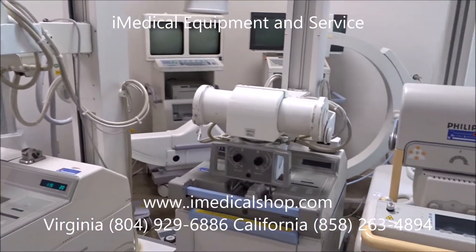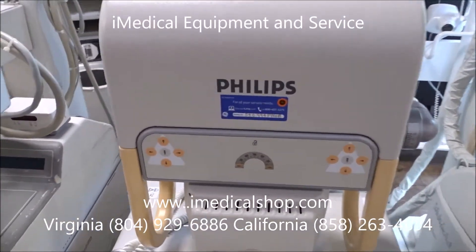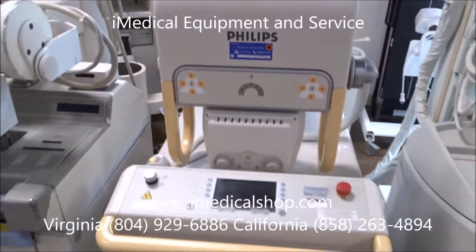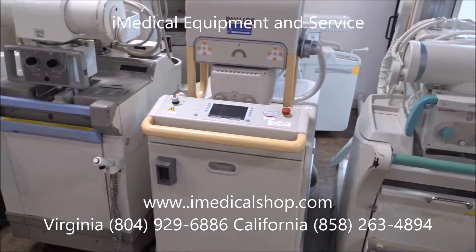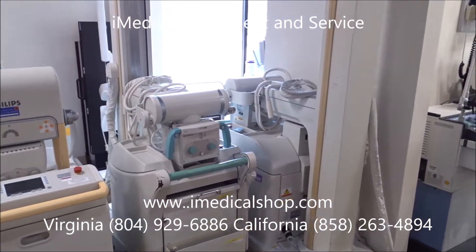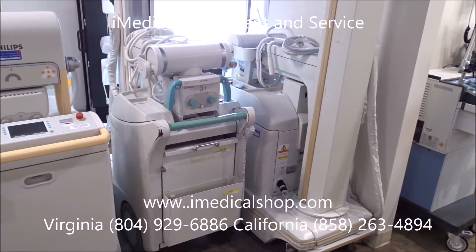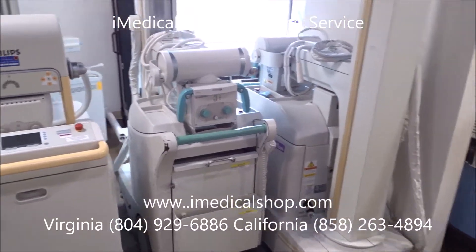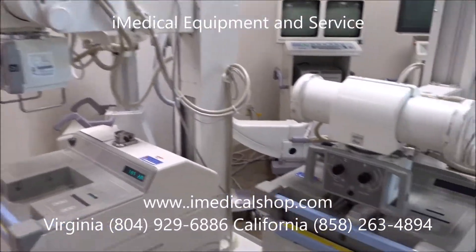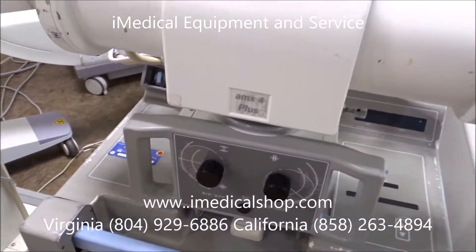We also have the AMX 4, another one of those, and we have the Philips portable x-ray machine in stock as well. Philips is one of the best brands in the used refurbished marketplace. We also have Shimatsu — referred to as the Art of Care — and both of these machines have brand new tubes. One is about a year old, one is about three years old. The tube in the AMX 4 Plus is a 2018, and the other one in stock is a 2016, so that's a fairly new tube.